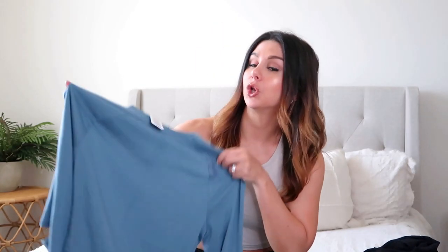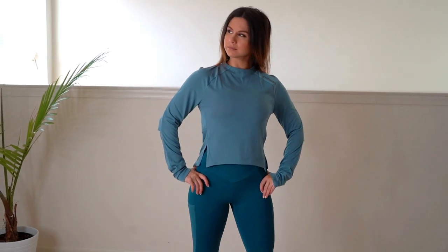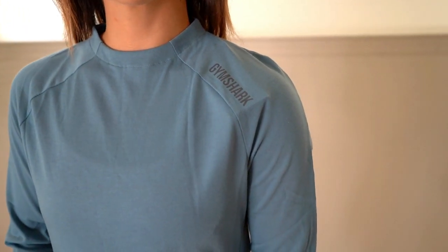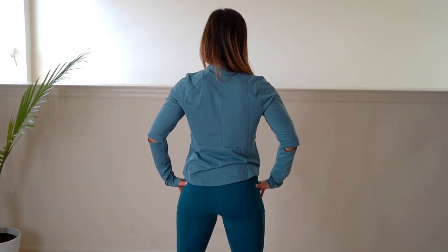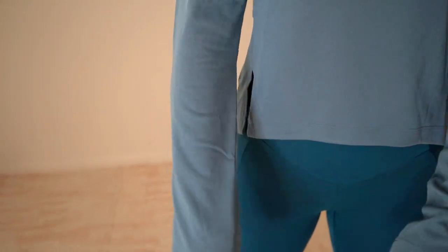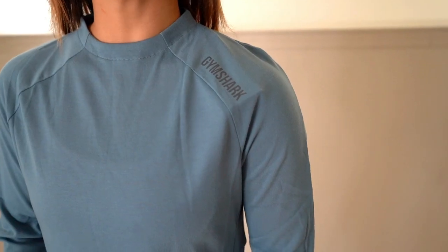Next up we have the Venture long sleeve crop top in blue stone. You can see a lot of blues, a lot of blacks, a lot of cool tone colors going on in this collection. This baby was $30 — not terrible for Gymshark. It is a high neck, almost so high that you really do need to utilize the zipper on the back, which is a little awkward to get to but it's there. It's kind of that high neck, choker-y look. It is 85% polyester and 15% cotton, so more of a cottony, natural feel but still slightly wickable and lightweight. You have a minimal Gymshark logo down the collar/clavicle area in dark gray.